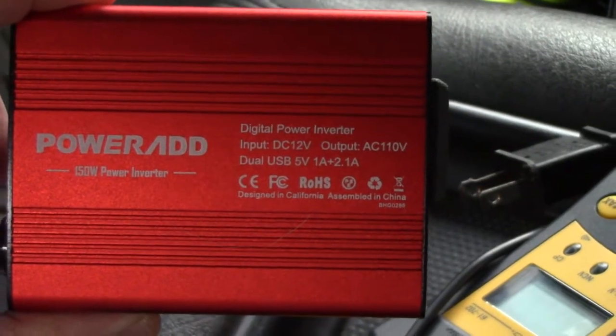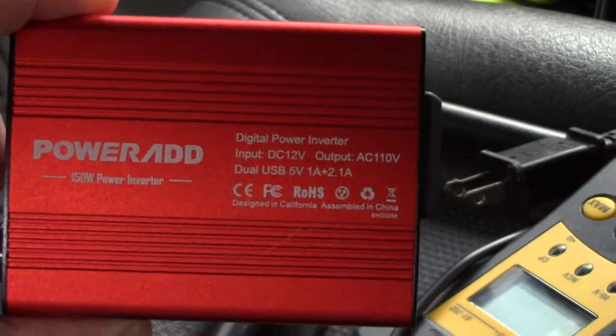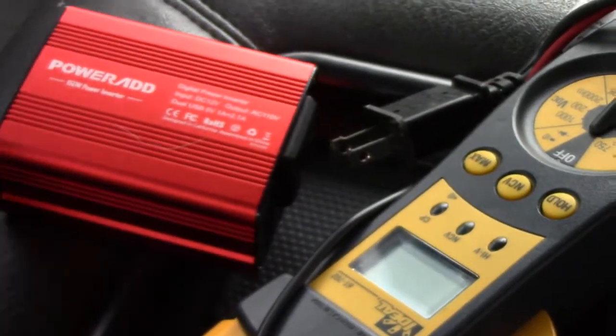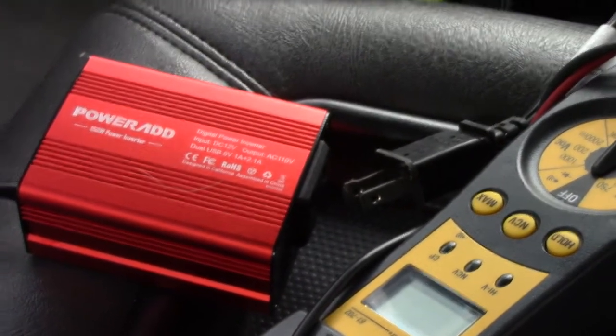Hey YouTube, Birdbilly here. Today I want to talk about the PowerAd 150 watt power inverter. This inverter was sent out to me for free for me to do a review on it. I've had it for about a month, a month and a half now.